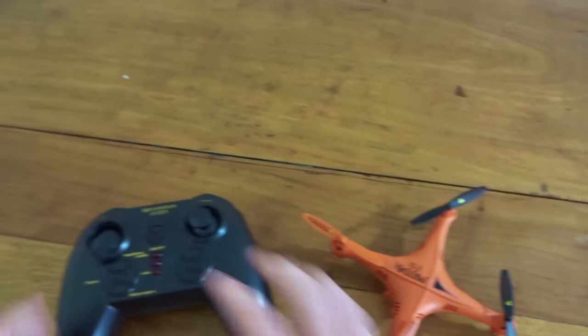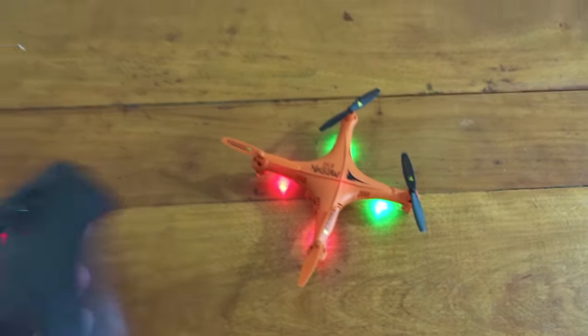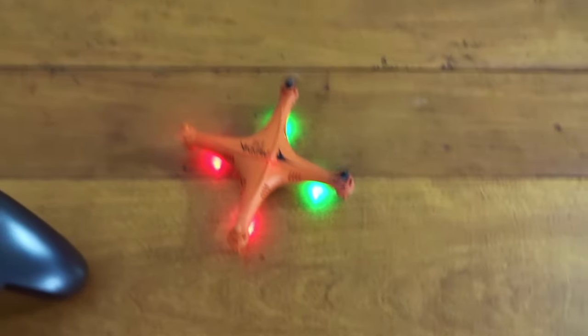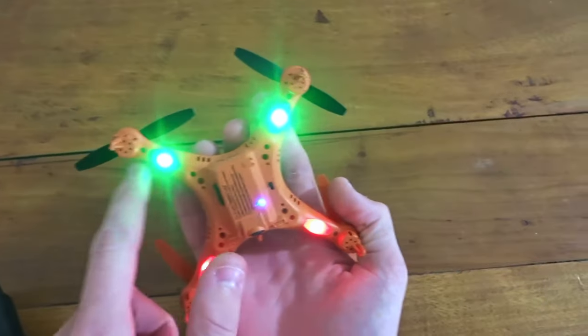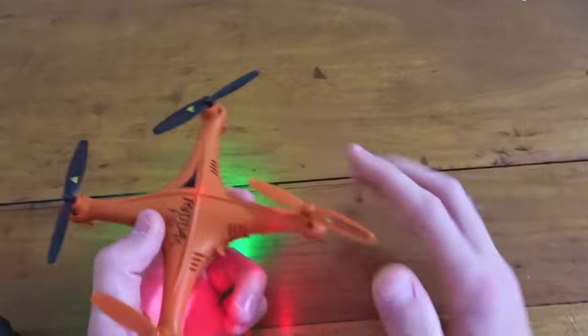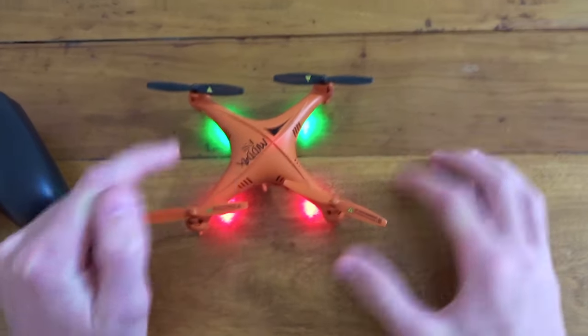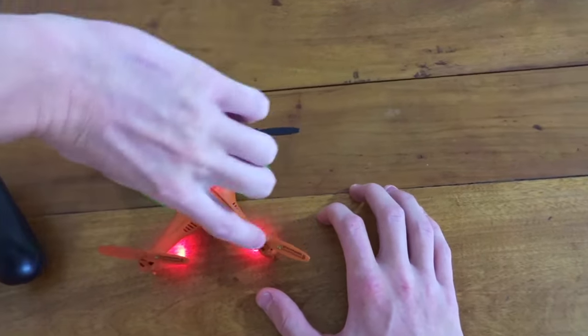Turn on the quad, turn on the remote, and it just binds right away. It does take four AAAs as I assumed. You've got lights on the bottom — green in the back and red in the front. I switched the propellers; it originally comes with black in the front but I put the orange to the front here. You just switch them diagonally — swap these two, then swap those two.